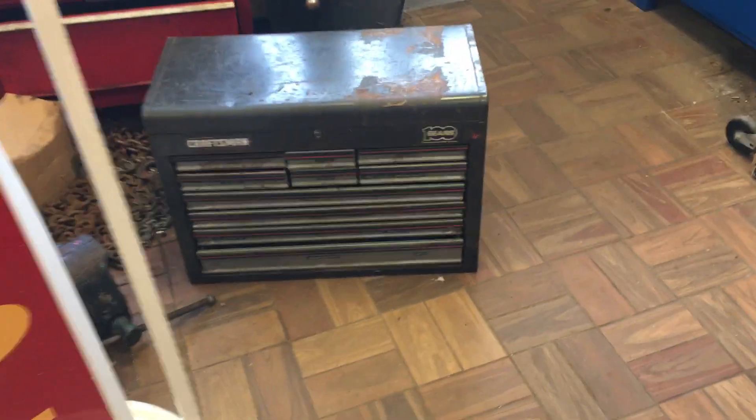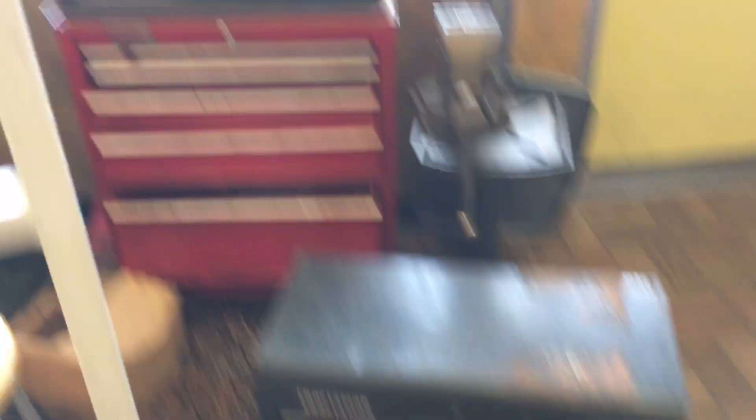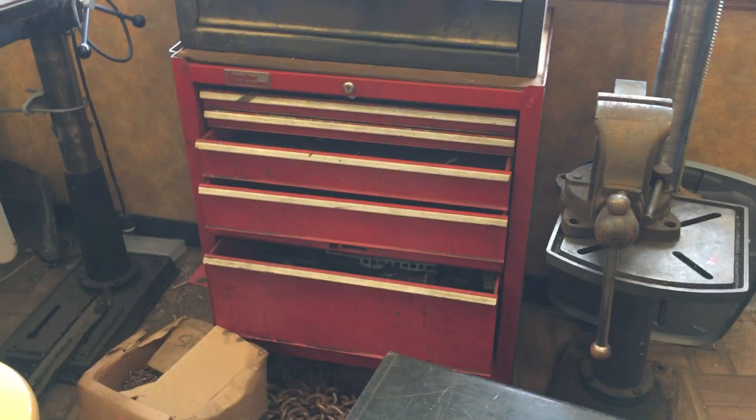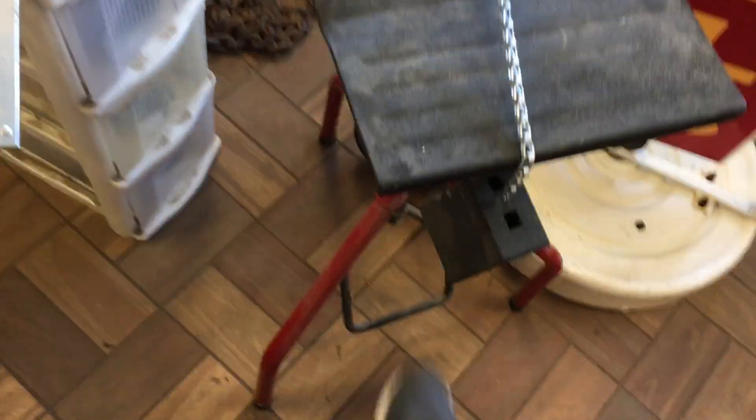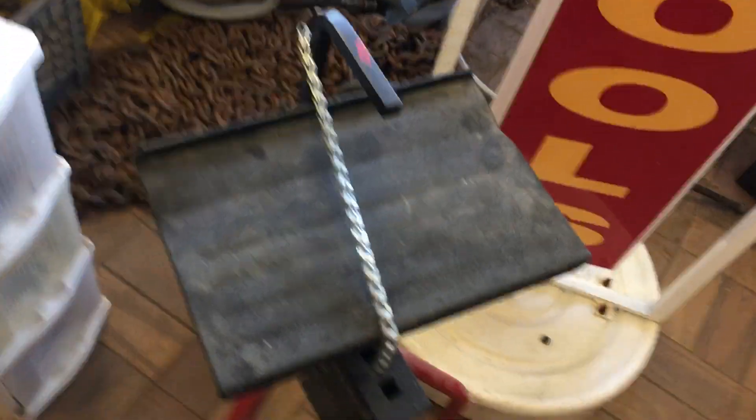Bargain table is at $2. We have a Craftsman Top Box at $60, another Craftsman Top Box at $50, and a Bottom Box at $20. We have a third-hand tool — it has a little foot and a little gizmo that raises and lowers it. That is $12.50.